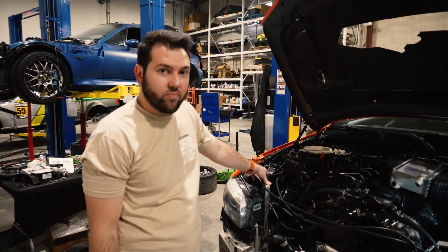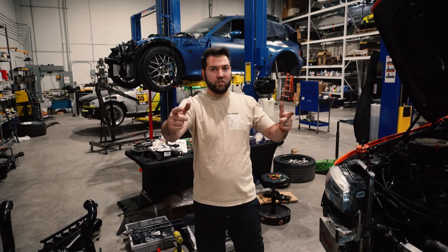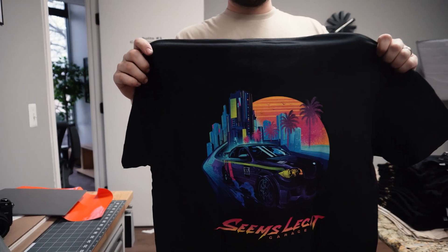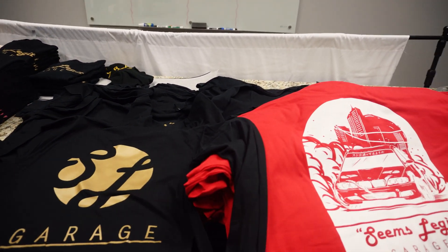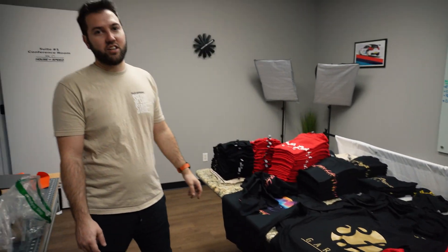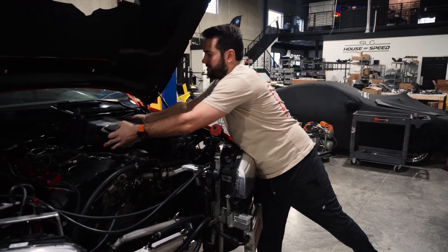We've got a sweet new track day shirt on. Today's video is sponsored by ourselves — Seems Legit Garage new merchandise in stock. We've got brand new Miami Vice shirts, black and gold short sleeve and long sleeves, red short sleeves back in stock, and a new tan one for spring. We're hosting a track day April 29th and 30th — limited edition shirts, get them while you can. First come first serve for track day attendees, then the rest goes to you guys.